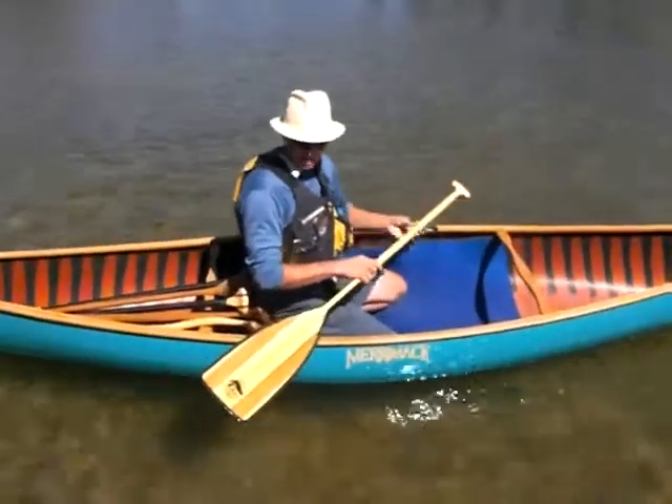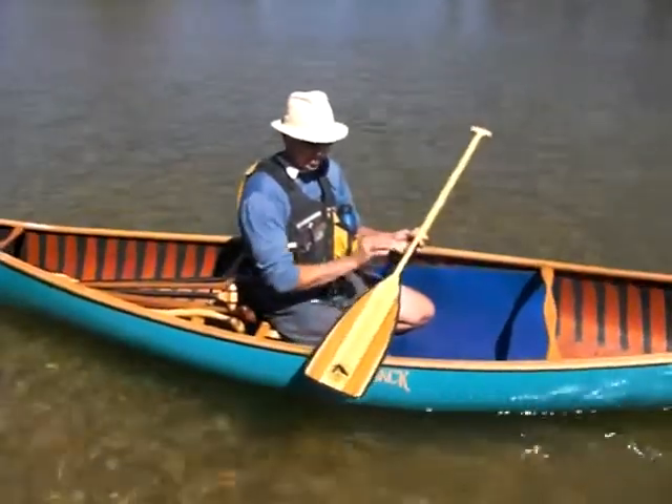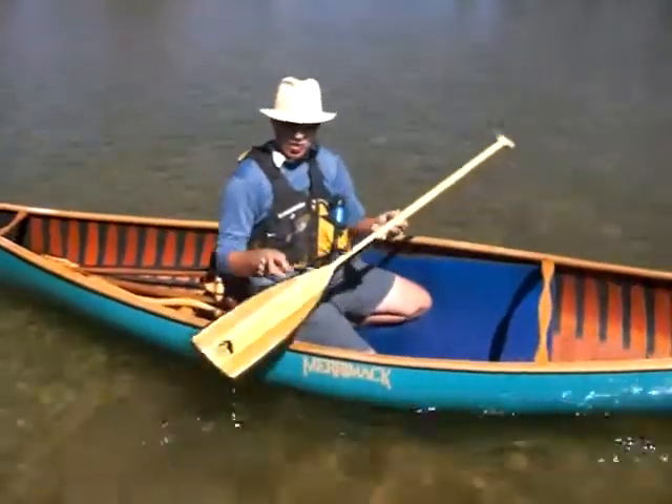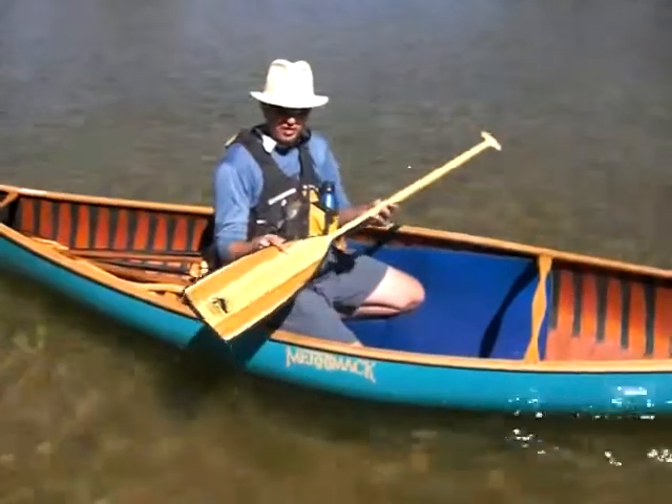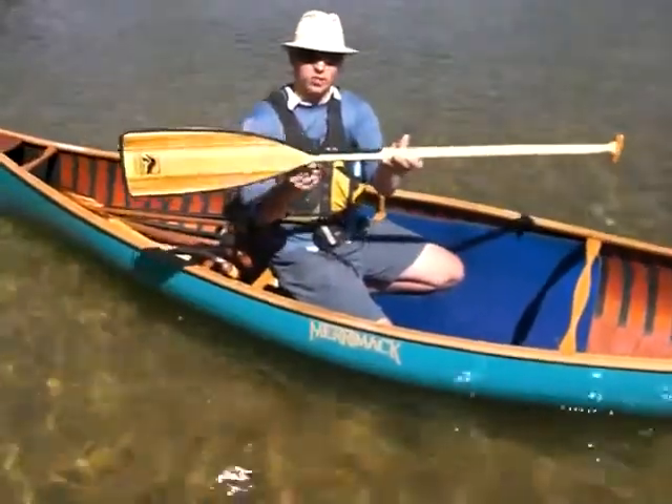This is the Expedition Plus from Bending Branches, one of the most durable paddles from the Bending Branches line as it is glassed over with a heavy duty layer of glass front and back and has a rock guard tip all the way around the paddle.